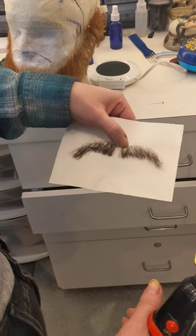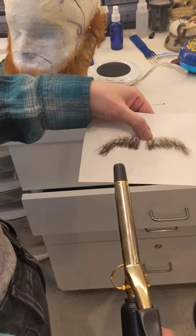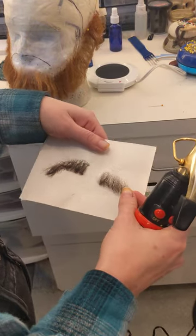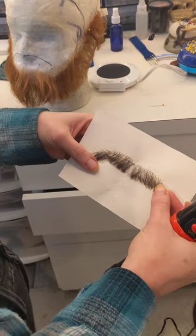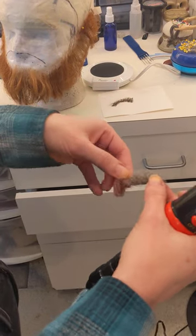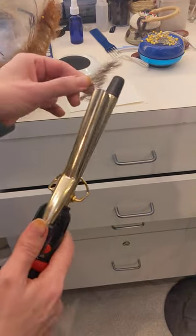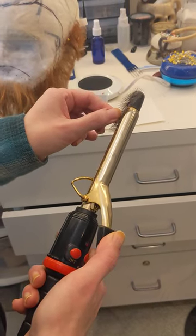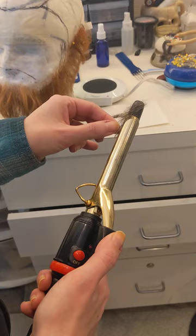Here's a follow-up on what you can do with your three-quarter inch barrel curling iron with a mustache. This mustache is split in the middle — yours may or may not be. Either way, whether it's full or not, you're gonna take it, hold it in your hand, and just with the side of your barrel you can get your ends to curl under.